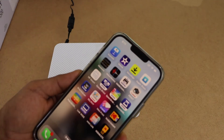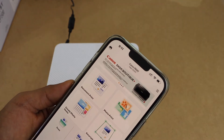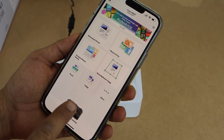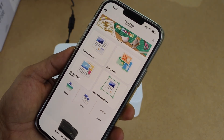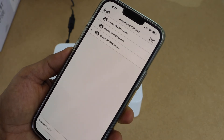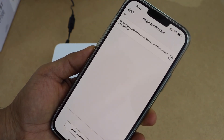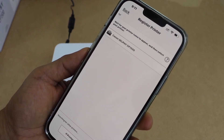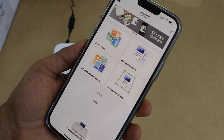Open the Canon Print Inkjet Selphy app on your iPhone. We need to add the printer, so click on the printer icon or tap at the top. On the next screen, select 'Register Printer.' It will find all available printers — select Canon Selphy CP1500.